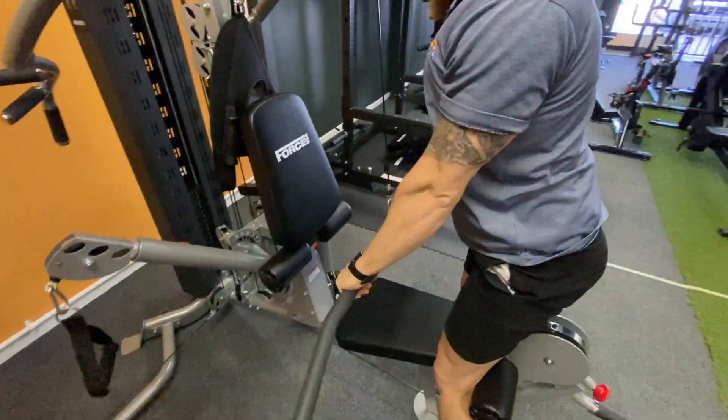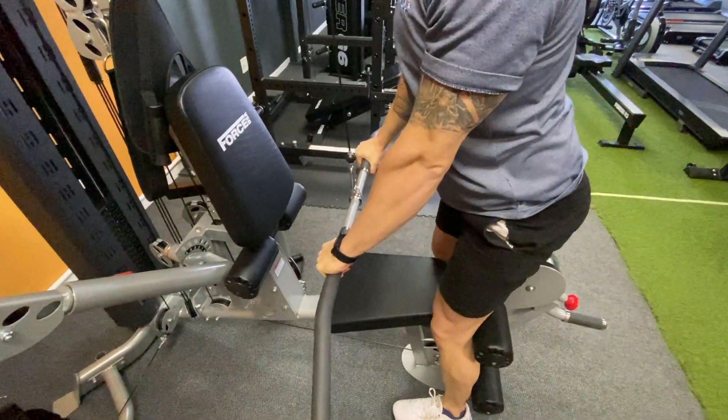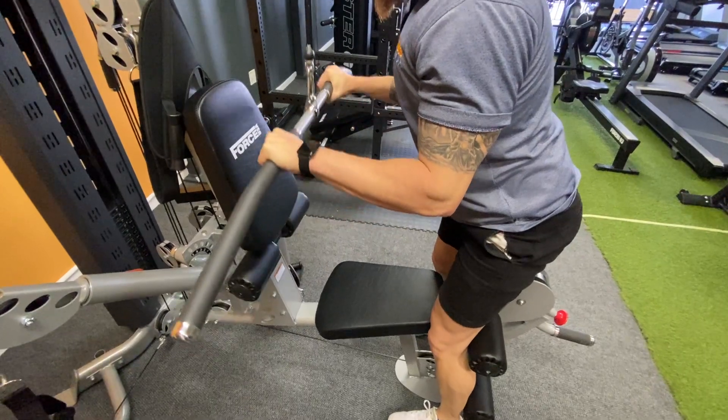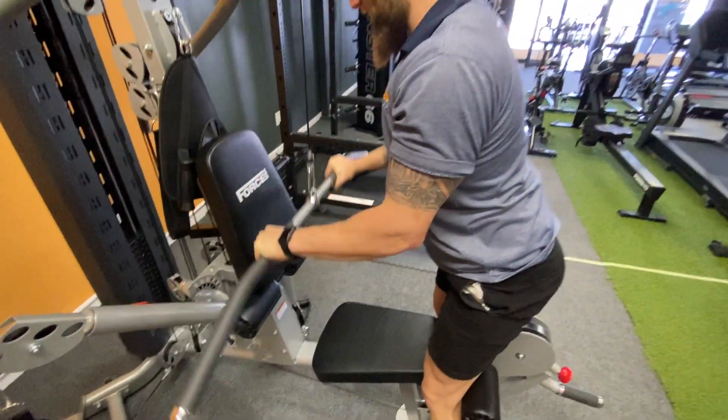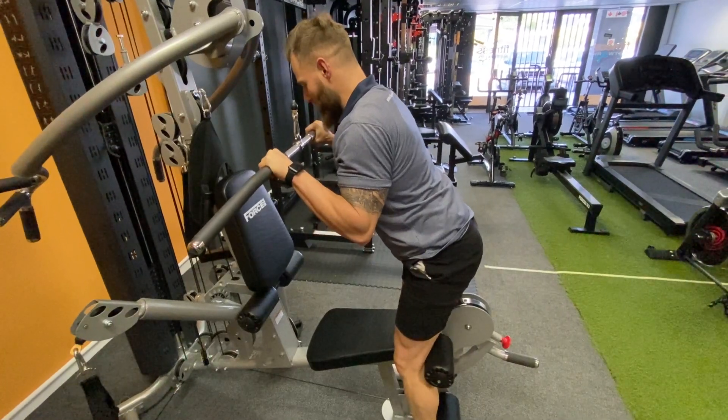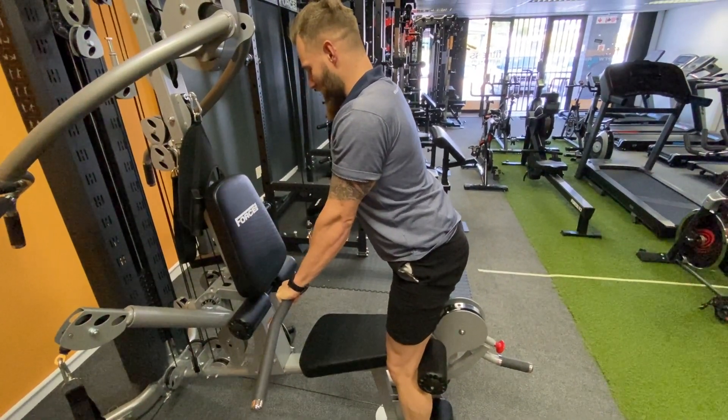Drive it down — sit from here, get those shoulder blades nice and tight, get some good tension in the back. Bring it up to the face and drive it down. All the way up, pause at the top, drive it down, big squeeze at the bottom.